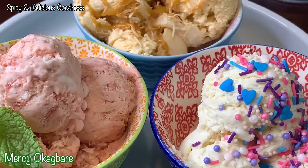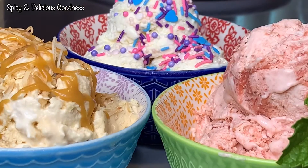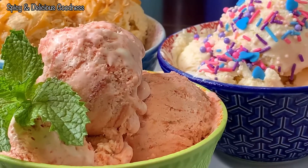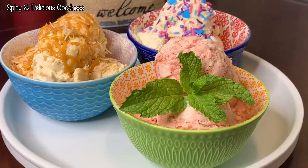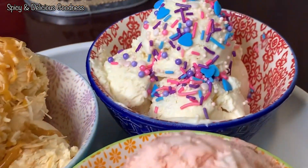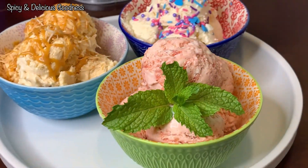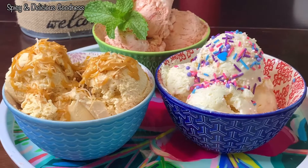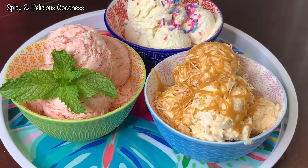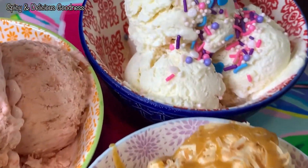Hello everyone, welcome back to my channel. If this is your first time, welcome! Today I'm going to show you how to make three types of ice cream with only three ingredients, and you do not need any ice cream machine. If you are like me or you have kids that love ice cream, let me show you how you can make this delicious ice cream at home so that you and your family can enjoy it.